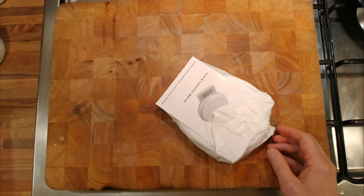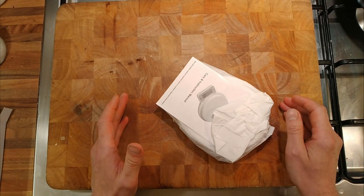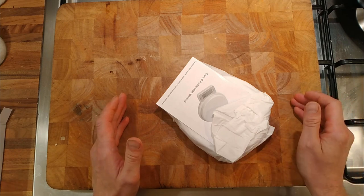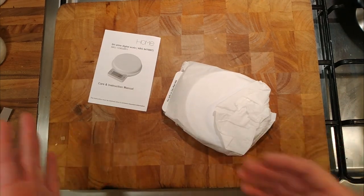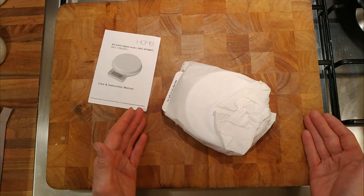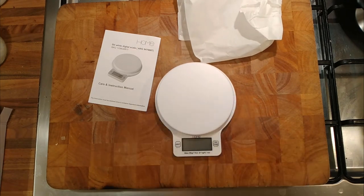I did buy some scales some years ago and I had them for about six or seven years, maybe even 10. Then I went and bought a new set and they were exactly the same, just lighter. The technology hasn't come on leaps and bounds in the weighing scale world. Just because they're cheap now probably just means it's older technology, but still useful.